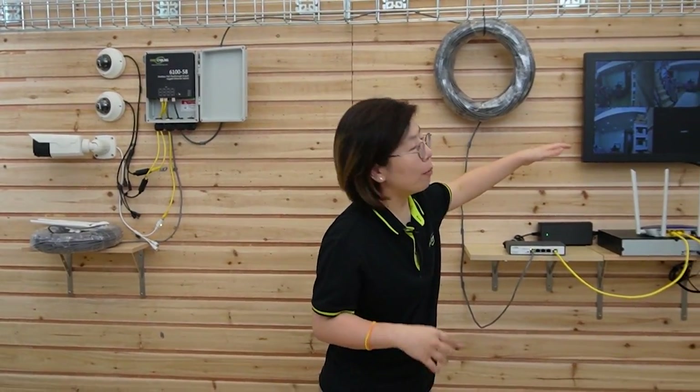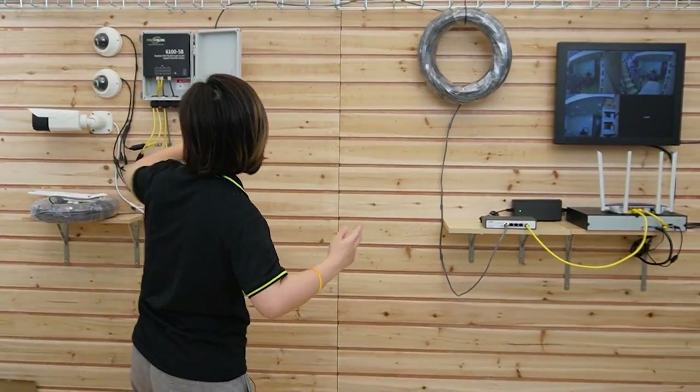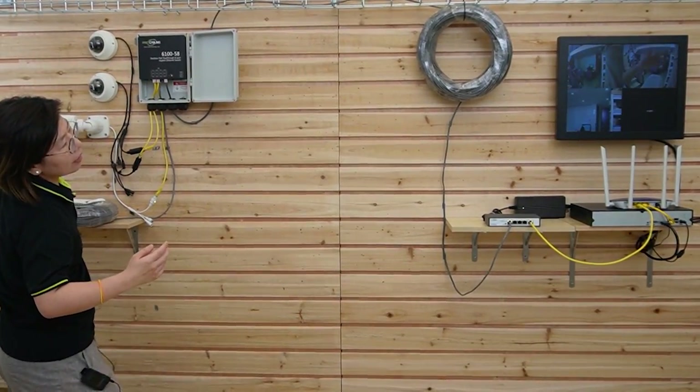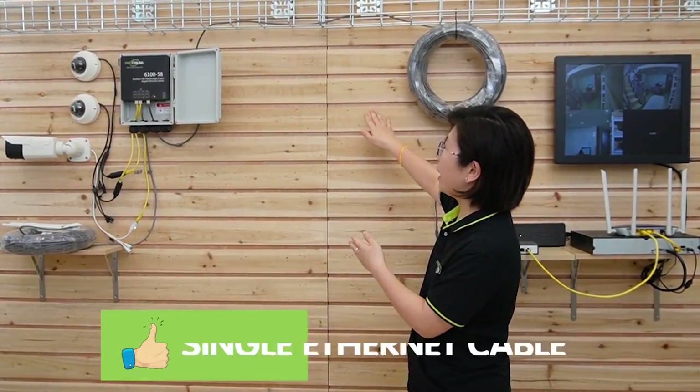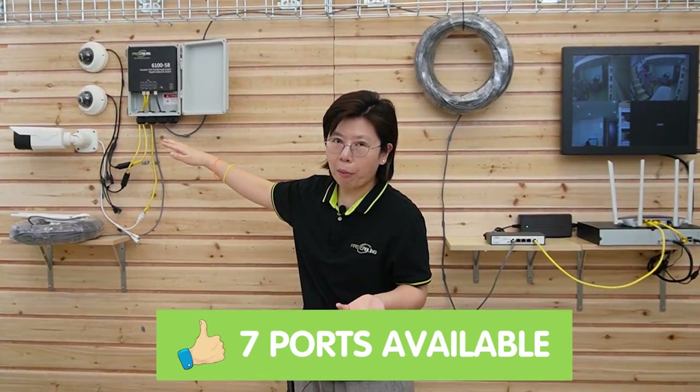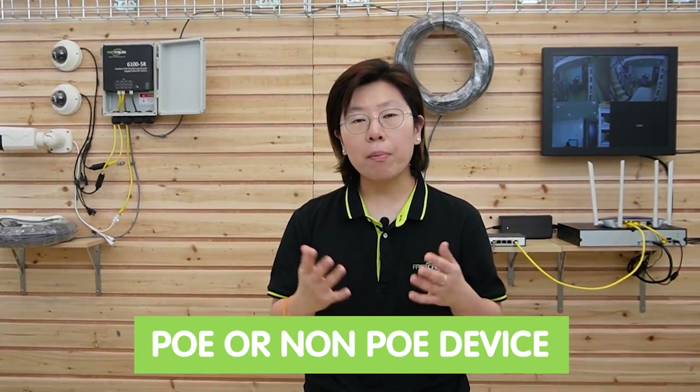All three IP cameras are on. Let me wave my hands to show you this is a live video — and they're all working now. As you can see, there's only a single ethernet cable required in between, so you don't have to pull a bunch of cable from the PoE switch to the edge devices. The PoE power switch can provide up to seven output ports, and there's no external power supply needed. It can work with both PoE-enabled devices and non-PoE devices.